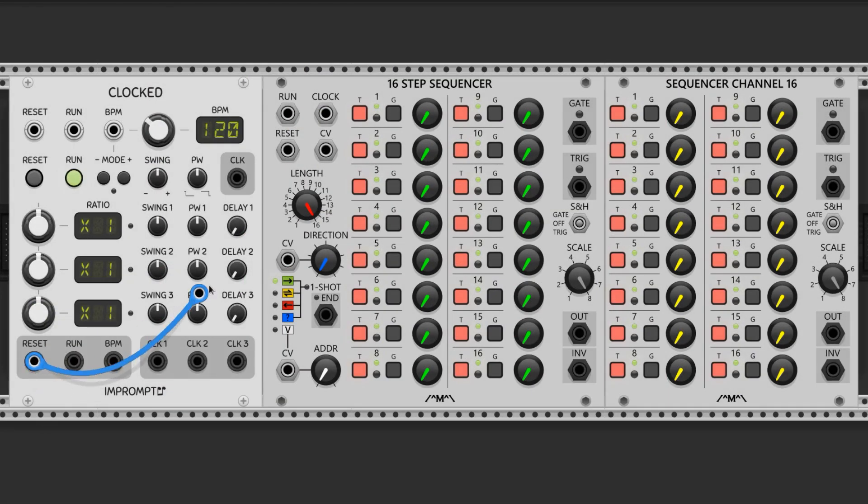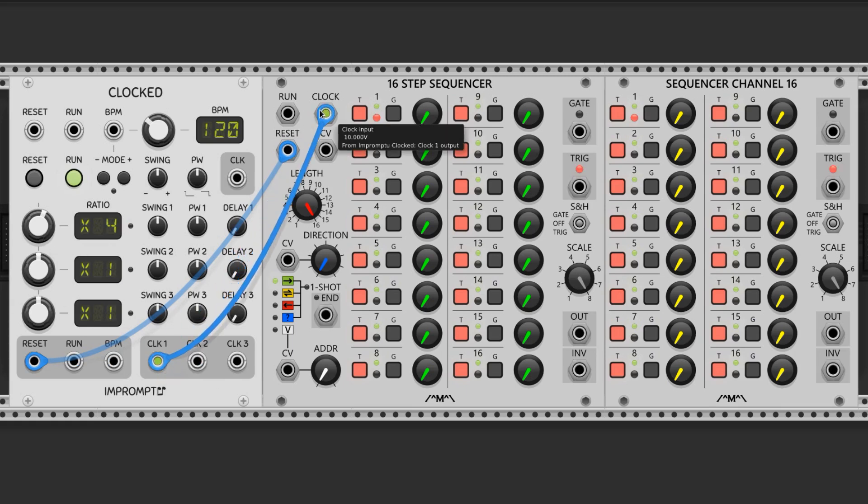Let's start by connecting the reset output from the clock to the reset input of the sequencers. That way we can start them over by clicking this button, and it also allows us to sync up multiple sequencers in the future. Next we'll send an x4 clock to the clock input by turning this knob up until it reads x4, and then pulling a cable from the associated port to the clock input. Our sequencer will now run at 4 times the BPM, so every step is a 16th note. I'm going to crank the tempo knob up to 169 BPM.